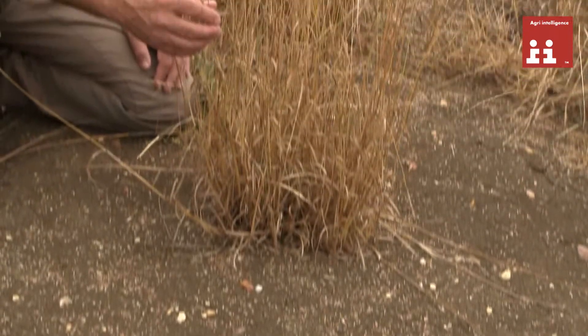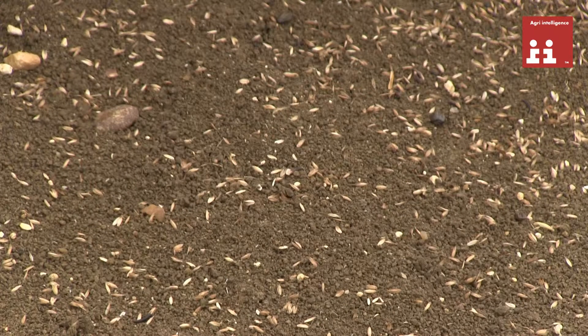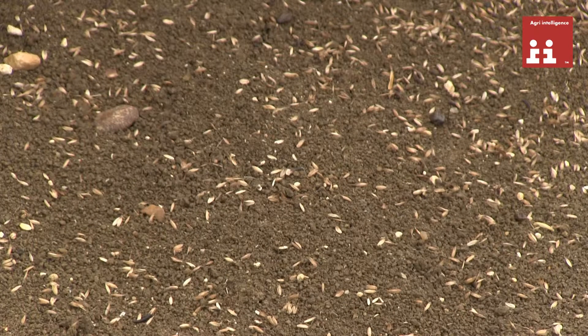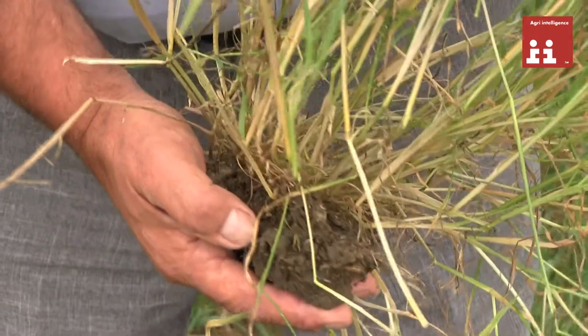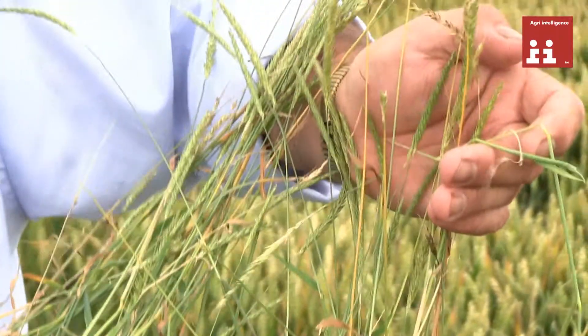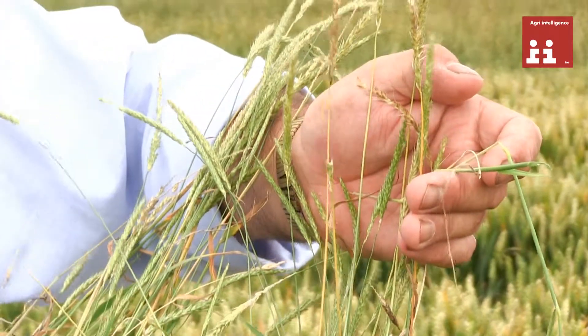A prime example of the challenge we face with black grass. Here you can see one plant producing around about 4,000 seeds. Now we've got to get those seeds to grow, and when we started this trial last year we were in a very dry period, going through August, September right through to October before we got any amount of moisture. So forcing that black grass seed into contact with soil and moisture is vitally important.